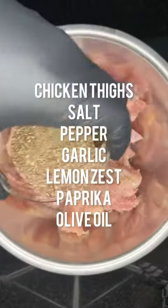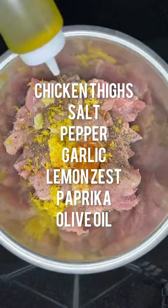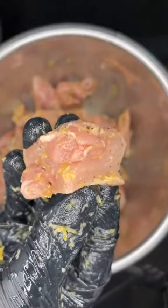In a bowl, add in your chicken thighs cut into one inch pieces, salt, pepper, garlic, lemon zest, paprika, and olive oil. Give it a good mix — you want to make sure every piece is coated.